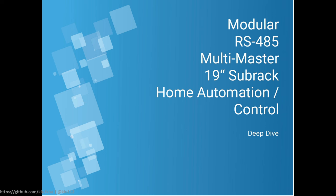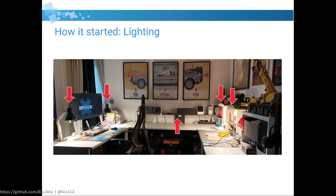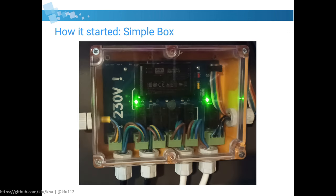Let's start where it began. This is my desk and electronic workbench. In this desk I have lights — four lights and an LED strip. To control these, they all have individual switches.